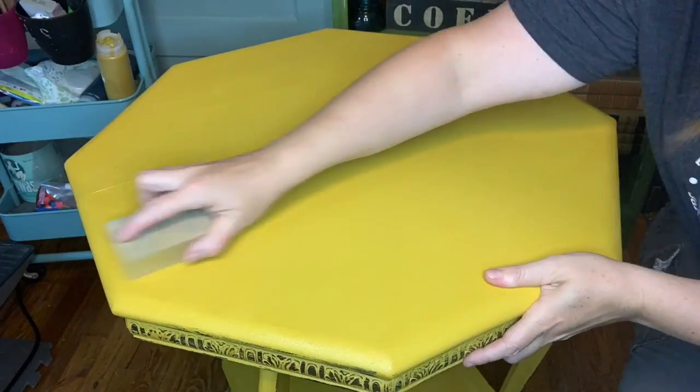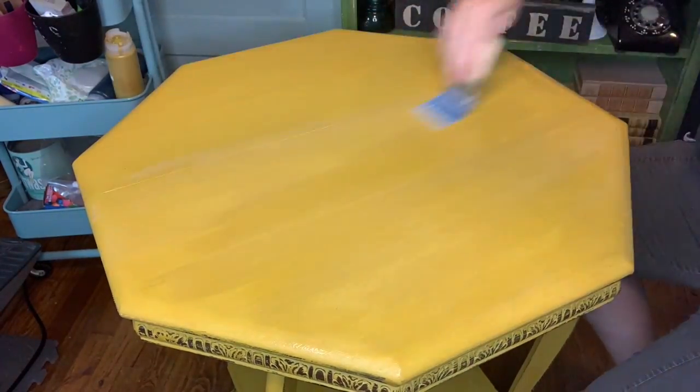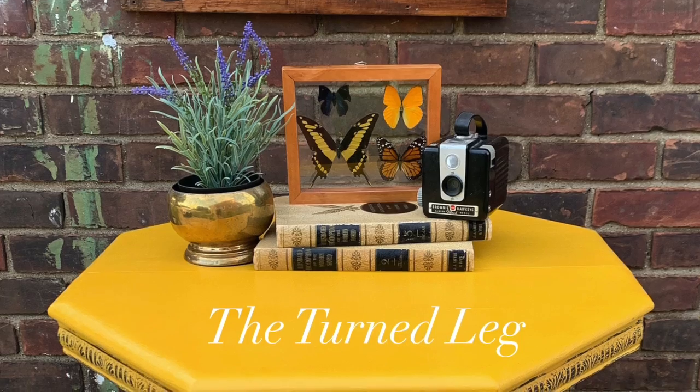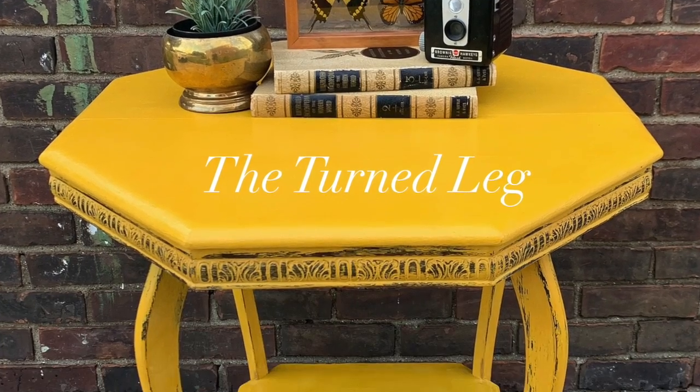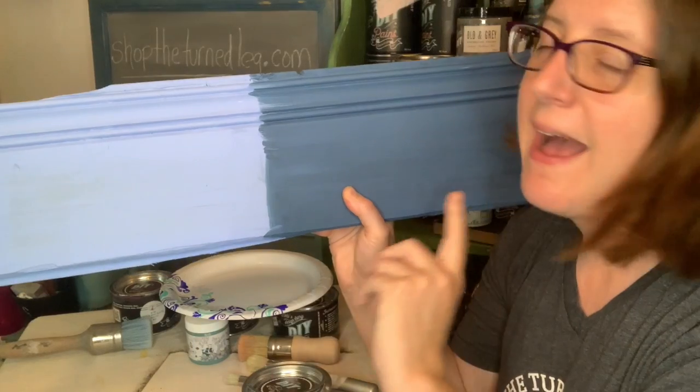Want to know the secret trick to getting a smooth finish on the top of your tables when you're using Big Top? In between each coat, use a sanding block or sandpaper — use 320 grit or higher — and sand it very lightly, then apply your next coat. This is going to make sure you have the smoothest finish possible.